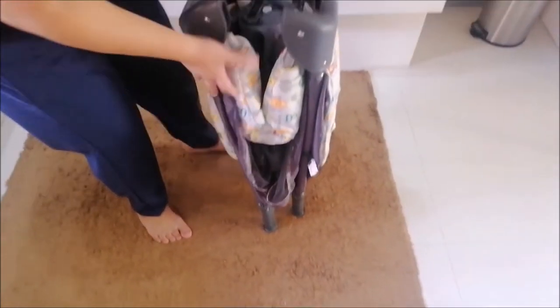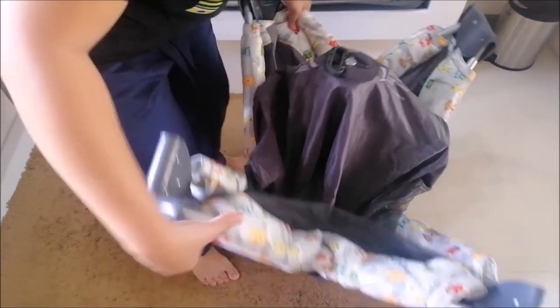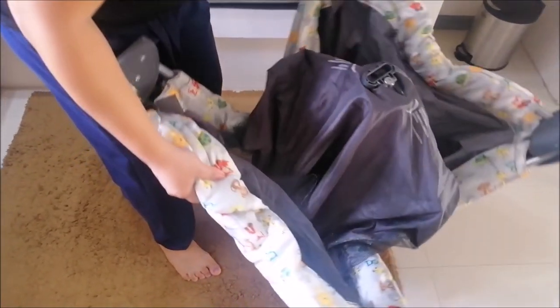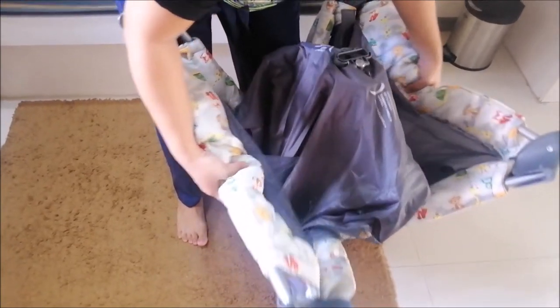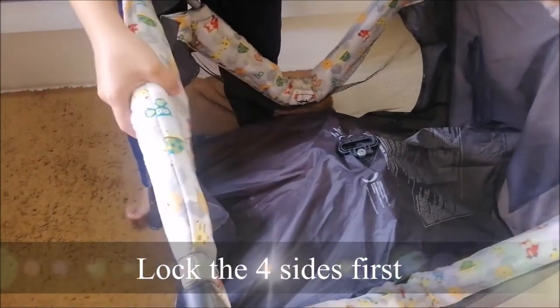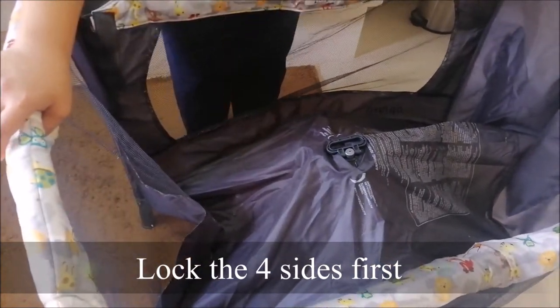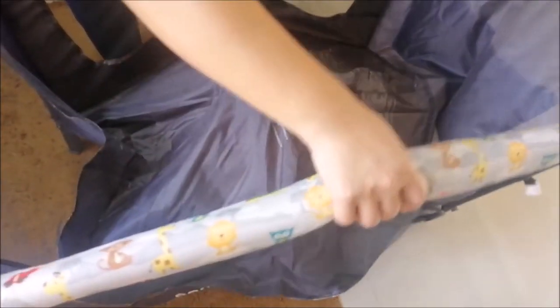Syempre itatayo natin sya at isi-stretch out. May four sides po sya, and make sure po natin na ang four sides po is nakalock, nakatayo, at steady. Hindi po sya natutumba. Yan, nalock po sya.